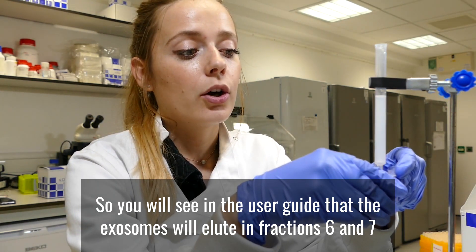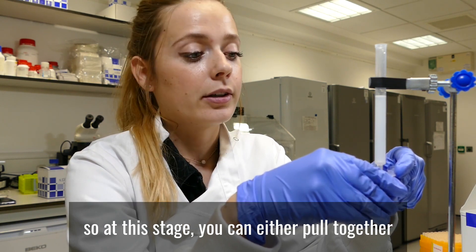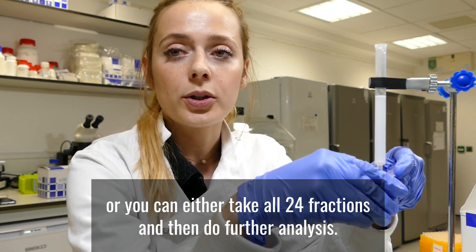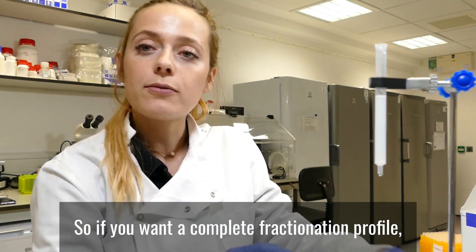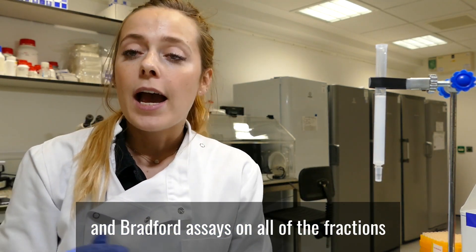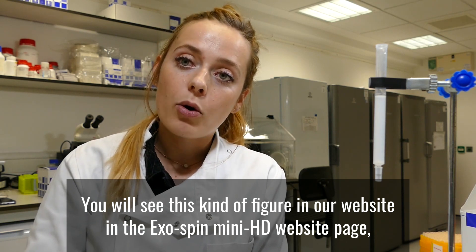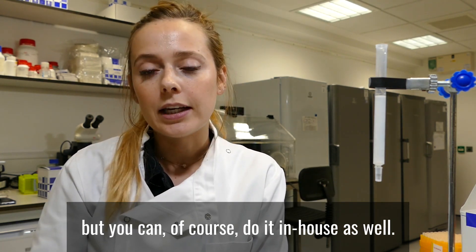You will see in the user guide that the exosomes will elute in fractions 6 and 7. At this stage you can either pool together fractions 6 and 7 and then do all your downstream analysis, or you can take all 24 fractions and do further analysis. For a complete fractionation profile, you can do NTA and Bradford assay on all of the fractions and you will see exactly in which fraction your exosomes elute and in which fraction the protein elutes as well. You will see this kind of figure on our website on the Exospin MiniHD page, but you can of course do it in-house as well.